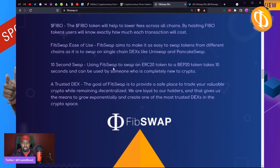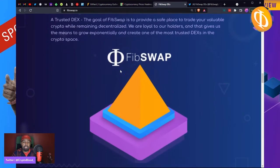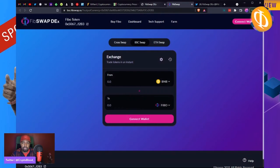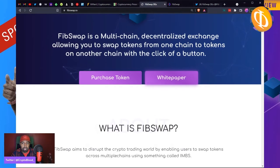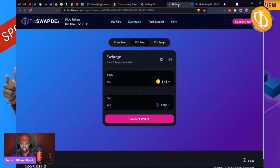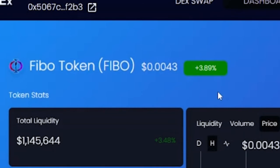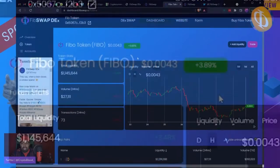FibSwap aims to make it as easy to swap tokens from different chains as it is to swap on single-chain DEXes like UniSwap and PancakeSwap. They're promising 10-second swaps — for example, from an ERC-20 UniSwap blockchain over to PancakeSwap — 10 seconds. This can be used by anyone completely new to crypto. Get over to fibswap.io to see the white paper and check it out. I've purchased the tokens just to sit on them and see what happens.